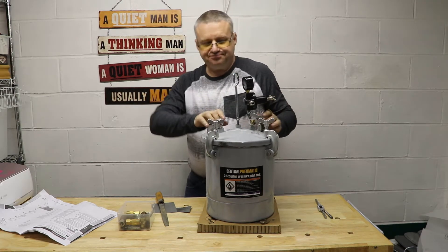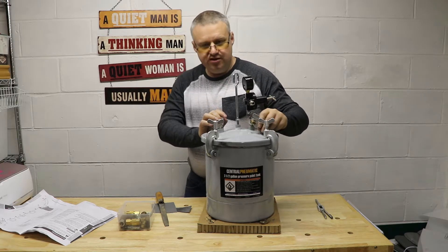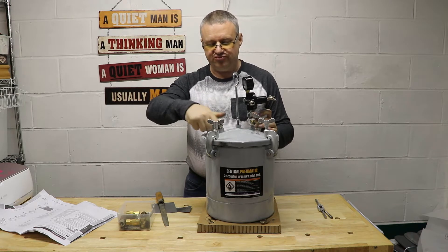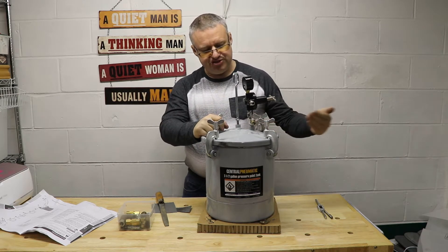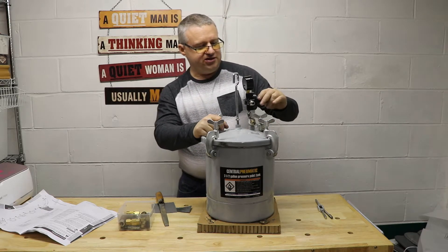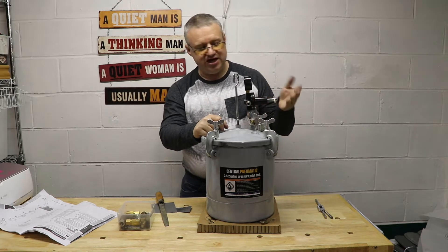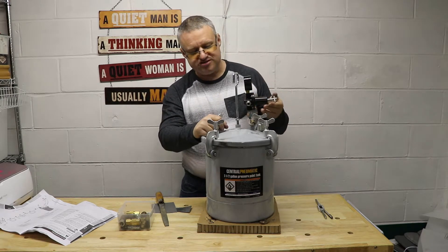Once we're done, the pressure valve is going to be left in place, but we're going to attach a release valve to let the pressure off and basically have just an inlet valve and a gauge. The pressure part here is not really needed — my air compressor is going to have one built in, so there's not much need to double up.